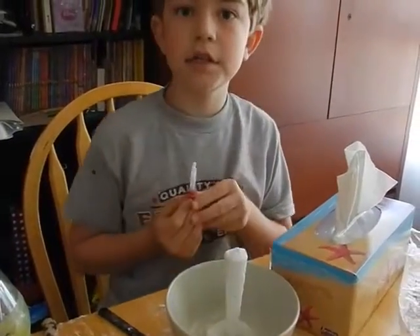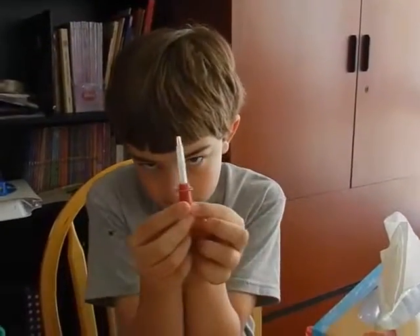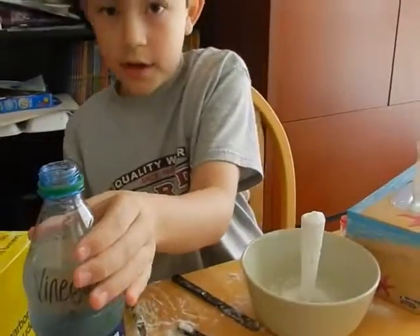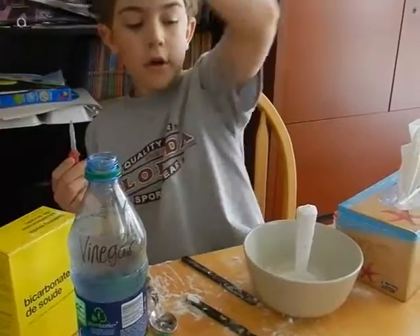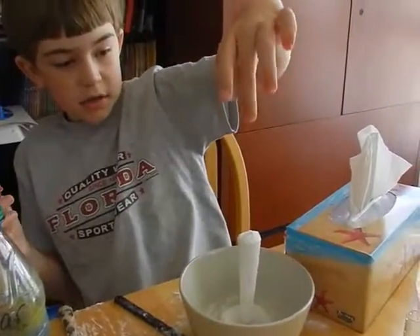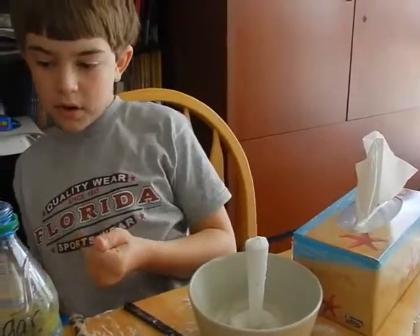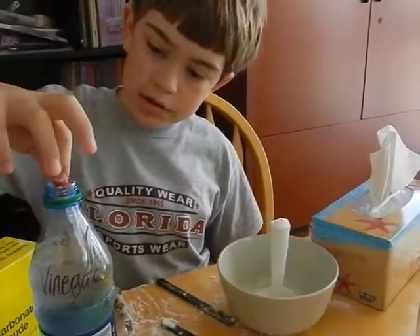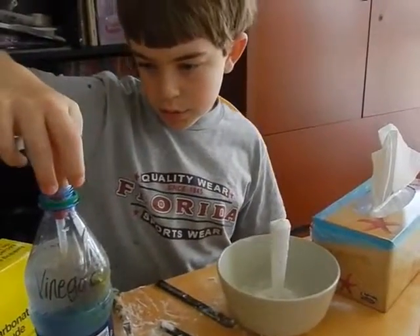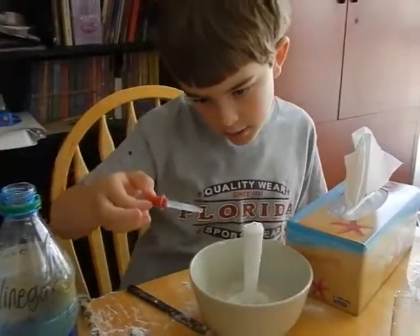First thing to do is get your little squeezer here. Get your vinegar and your baking soda. Fill up one of these tubes up with baking soda. Grab your squeezer and get some vinegar in there.